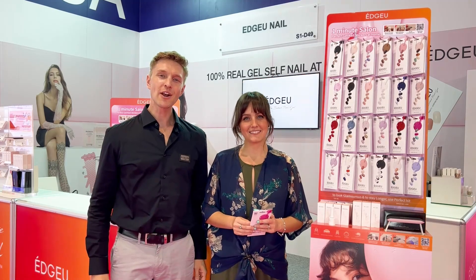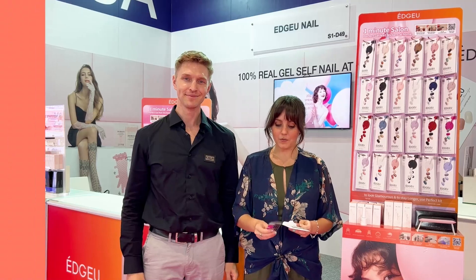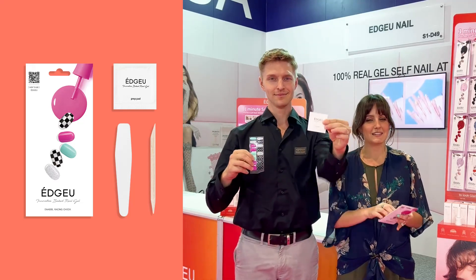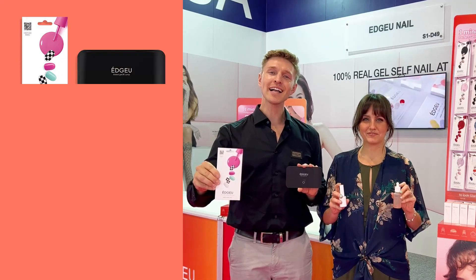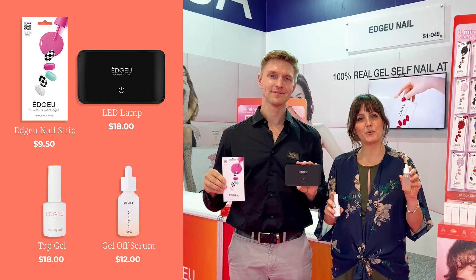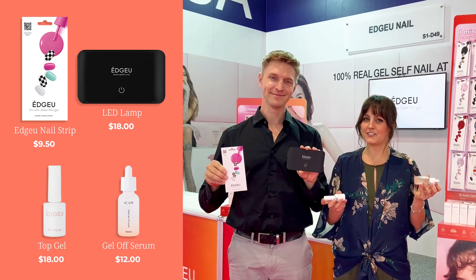With EdgeU, you're not only saving money, but it's also improving the health of your nails. Each kit comes with 16 strips, a nail file, one prep pad, and a wooden stick. Each strip is only $9.50 and our light is $18. The top gel is also $18 and the removal serum is $12. All around, it is a great savings compared to getting your nails done at the salon.